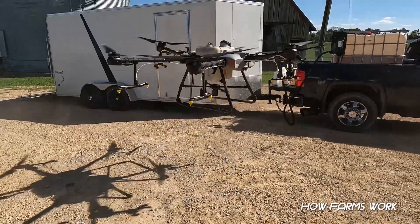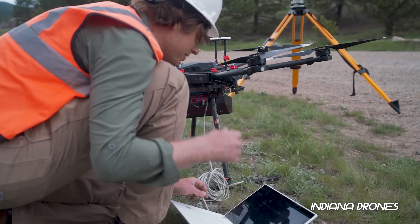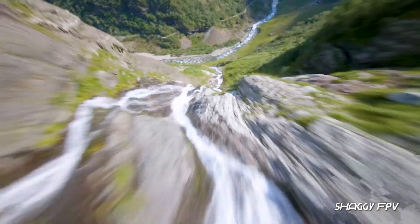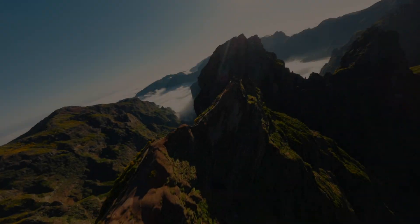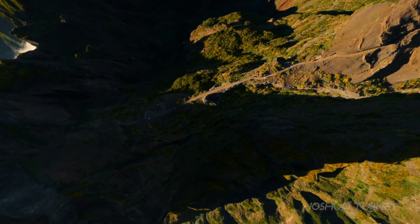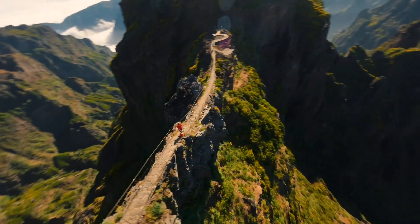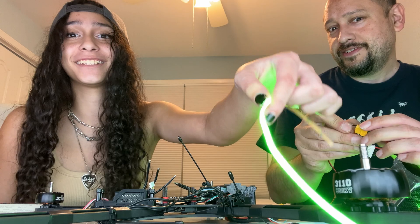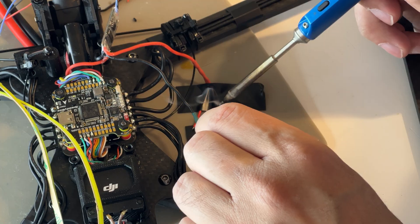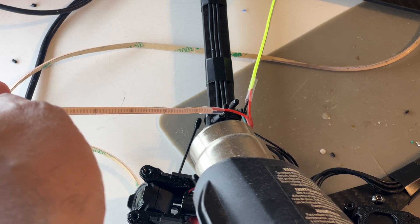There are even bigger rigs out there, but we're not here to spray crops or survey land. FAA, please close your eyes for a moment. We're here to push boundaries, flying FPV at serious distances, skimming mountain peaks and diving down cliff sides. To add a little flare, we've strapped on some awesome 25-volt COB onboard lights to light up the sky at dusk.